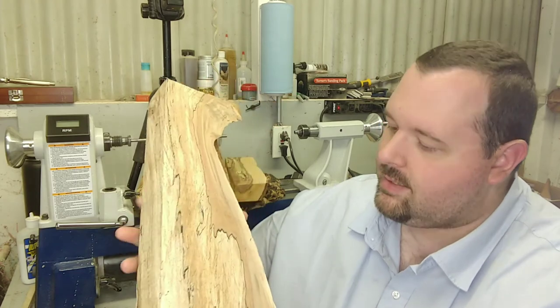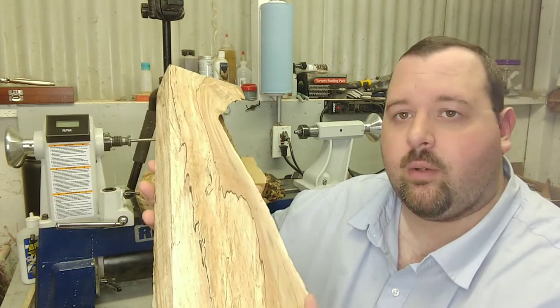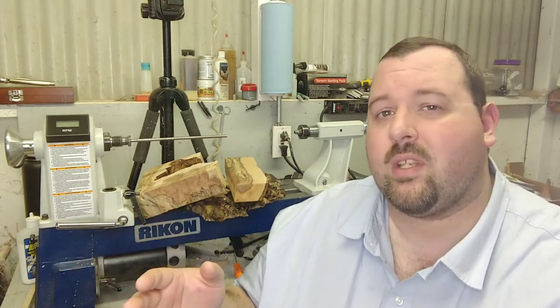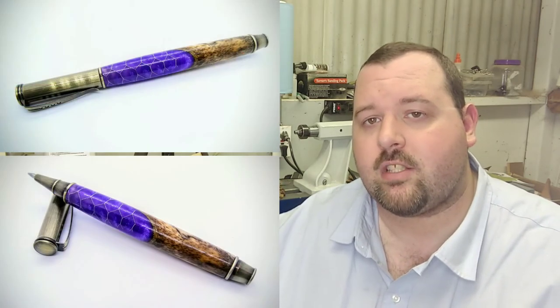Got a lot going on in personal life — been working a lot of hours lately. Last week I pulled a 64-hour week, so I have been working my tail off and haven't been able to get out into the shop as much. I did get a pen turned up for a customer order, and I'm getting some bottle stopper blanks mailed out tomorrow for a customer that ordered some of those Cosmos bottle stopper blanks a couple of days ago.